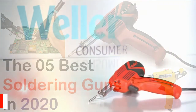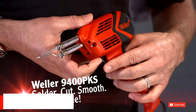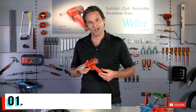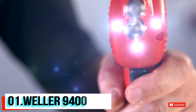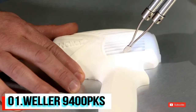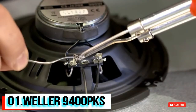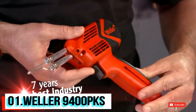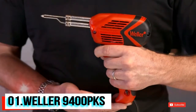Weller's 9400 PKS soldering gun helps you take aim on your most ambitious DIY projects. This brilliant versatile soldering gun outshines the rest with its three LEDs, leaving no tip shadow as you zero in on your application. Great for most heavy-duty and some medium applications, the enhanced smooth contoured co-molded grip has a soft non-slip surface that fits securely and comfortably in your grasp.